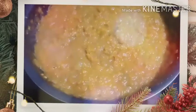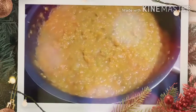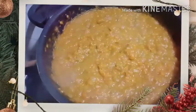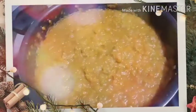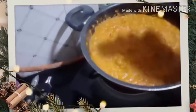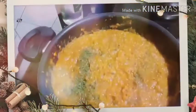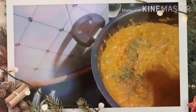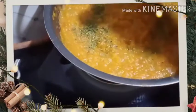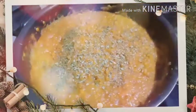Now you can serve it — garnish it with a little bit of coriander, onion, and butter. I am also adding dried herbs: parsley and basil. Since I don't have fresh herbs, I got these dried — even this gives a nice aroma.